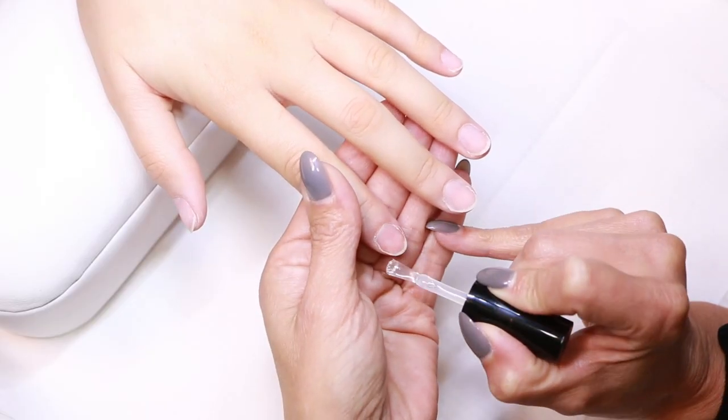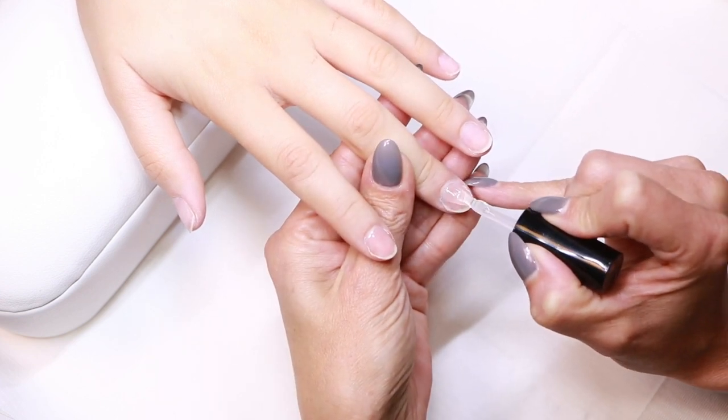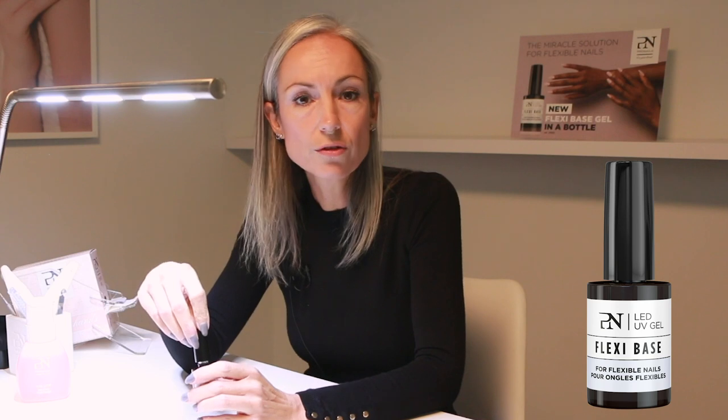You apply it over the five fingers. You seal the free edge and then you place the hand in the lamp for curing 30 seconds with the smart light.